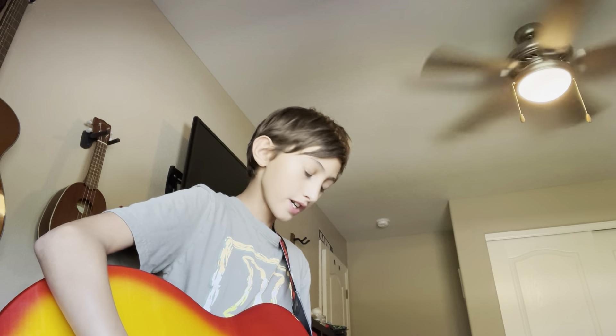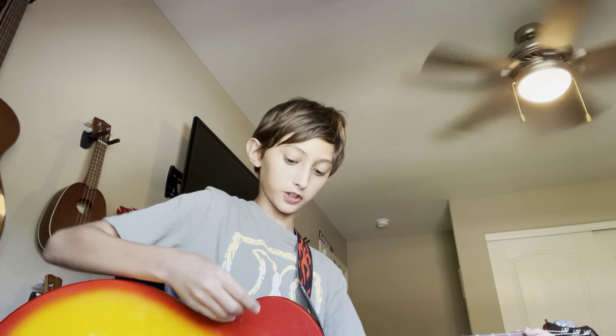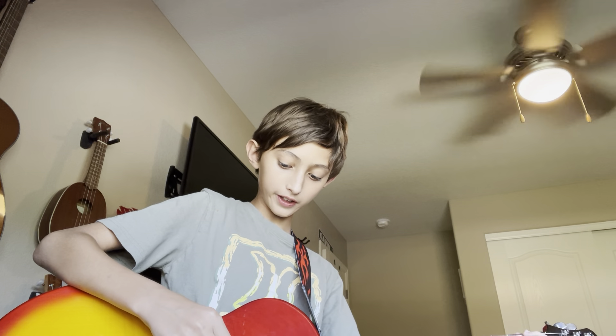If you have an electric guitar, you can get started. The first thing you want to do is the thickest string — you want to play the first fret on the thickest string, like this.